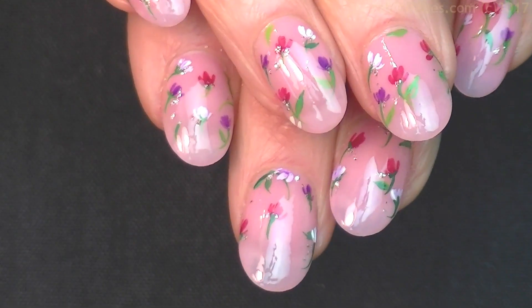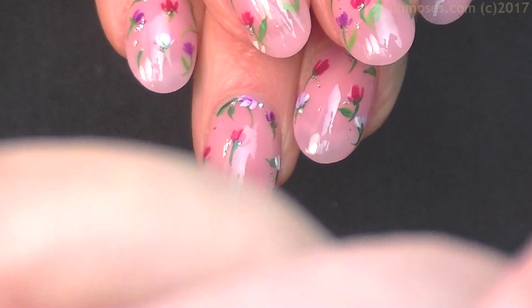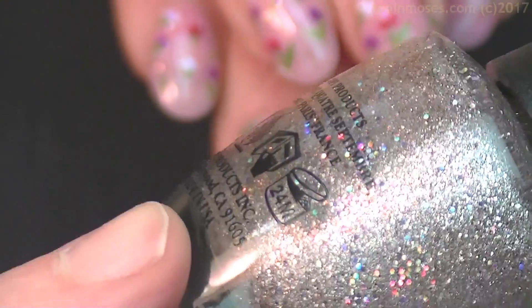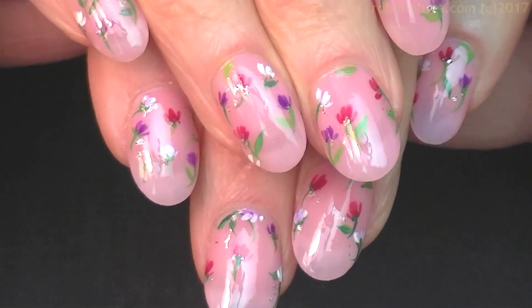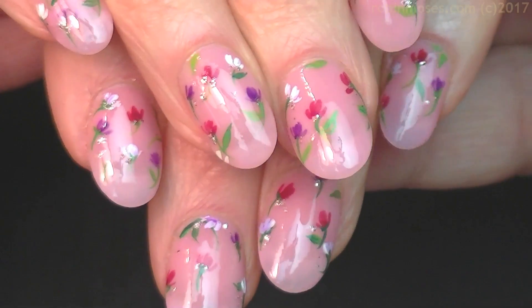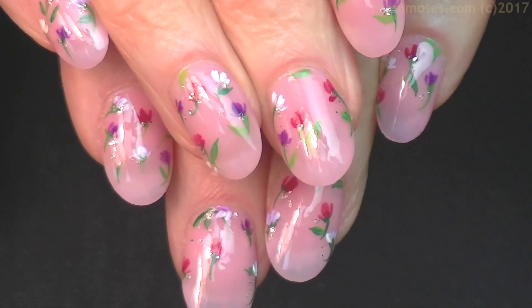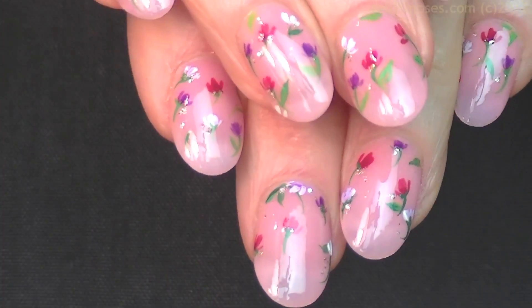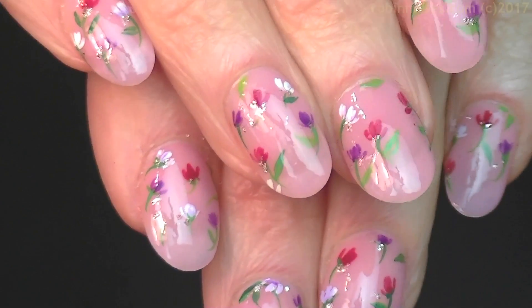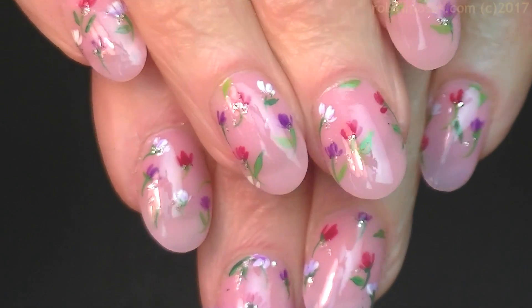I took a little tiny bit of this OPI Celestial Is More — it's just a very light pastel holo glitter — and I put it on with a little brush throughout, just so you see a little sparkle. These are just very simple, sheer springtime nails that are light and airy, and yet still fun and they look hand-painted.